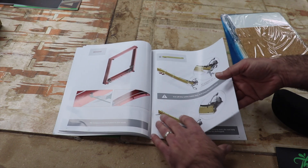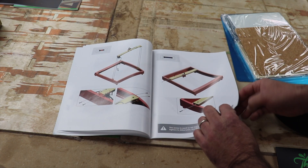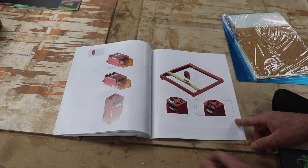At quick glance, this is probably the most detailed instruction book I've ever had come with a machine, and I say that in a good way. It looks like putting together Legos or something.